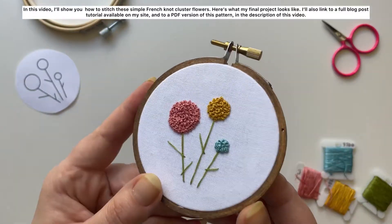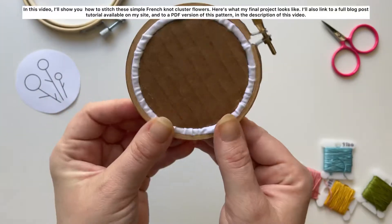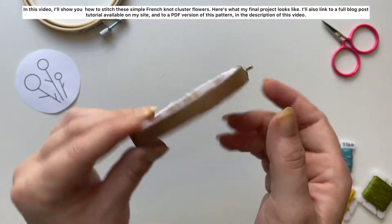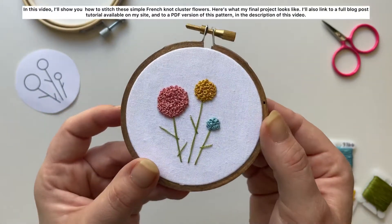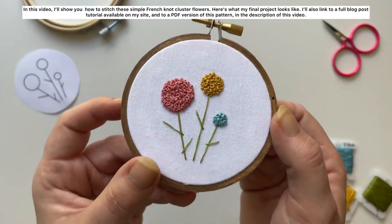In this video I'll show you how to stitch these simple french knot cluster flowers. Here's what my final project looks like. I'll also link to a blog post tutorial available on my site and to a PDF version of this pattern in the description of this video.